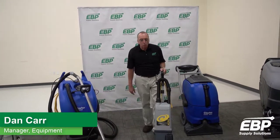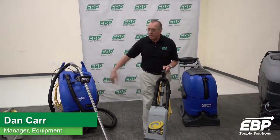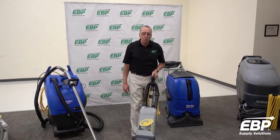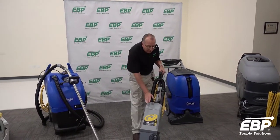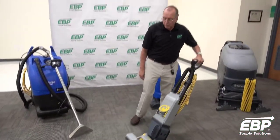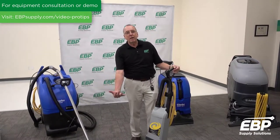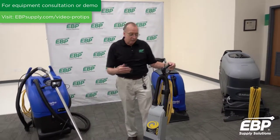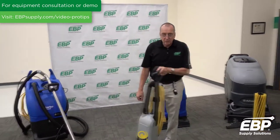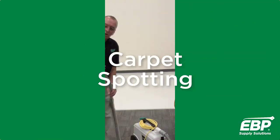We're going to talk carpet care 101, best practices. When it comes to equipment, the first step and most important thing you want to do is get a high quality vacuum cleaner and vacuum the carpet before you start. If you don't vacuum the carpet, you'll be extracting mud out of it. Get as much dry dirt out of the carpet first — vacuum first, always.